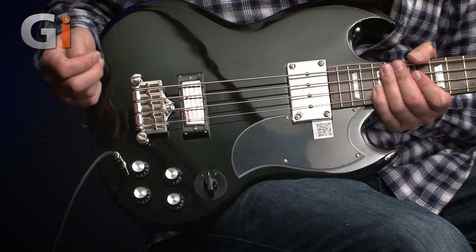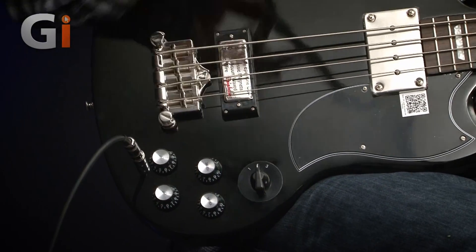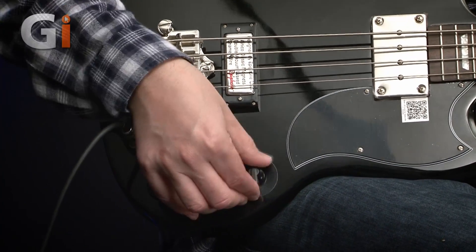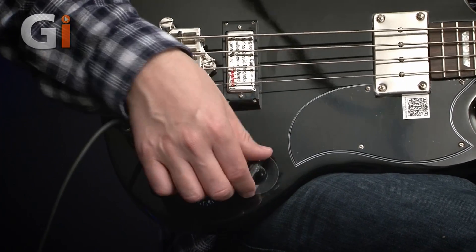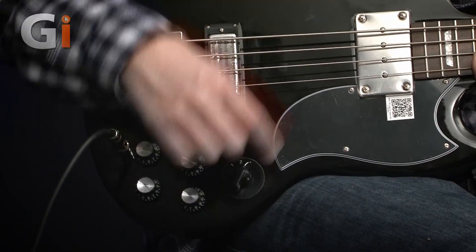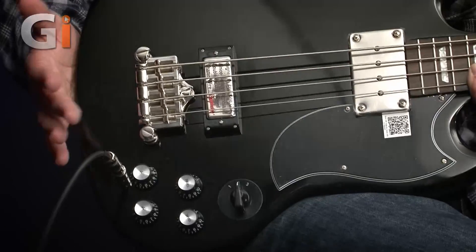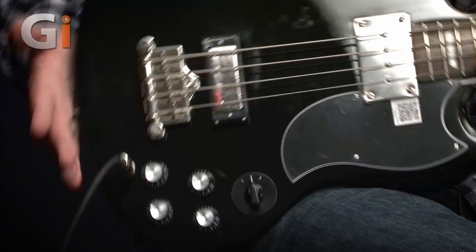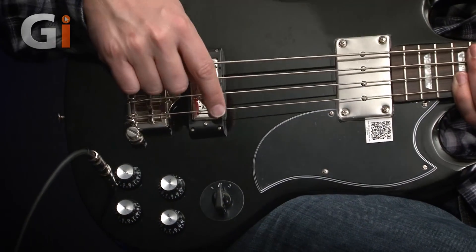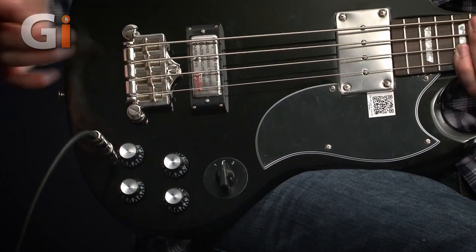Then we have four controls: two volume controls — a volume control for the neck pickup, a volume control for the bridge pickup — and then a tone control for each, rather than just one master tone. And then this rather cool chicken head control switch that selects either the bridge pickup on its own, both together in parallel, or finally the front pickup on its own. There are some labels still on this bass because it's for sale, so I'm not removing those. And we've got this nice little pick guard finishing off the styling on the front of the instrument.